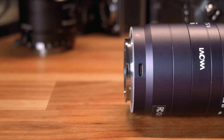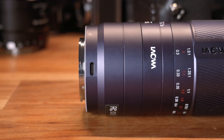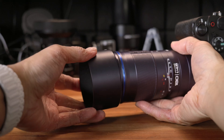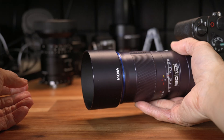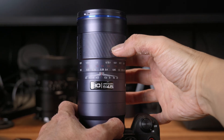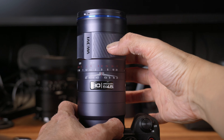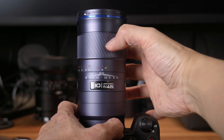Design-wise, this follows Laowa's new modern styling that started with their autofocus 10mm lens. I actually really like the look — it feels sleek and unique. The build is mostly metal, including the metal lens hood. The focus ring has a really long throw, about 217 degrees, and it's nice and smooth, which is great for a telephoto macro lens since you often need really precise focus control, especially when shooting macro photos.